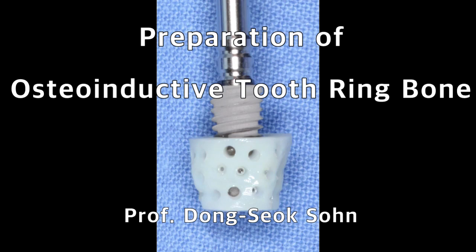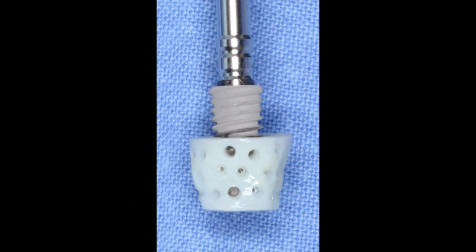Hello everyone. I'd like to talk about how to prepare osteoinductive tooth ring bone using the VEGASONIC system.